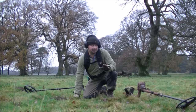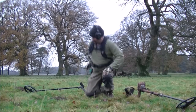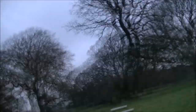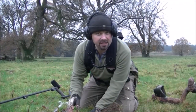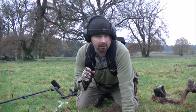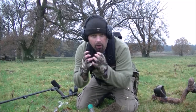This is another lovely signal - let me mark that, get my spade, dig it up and hopefully it'll be something else good. There's a nice bit of discoloration to the soil here. It's a very brown soil, but there are patches where it's a little bit darker, almost like ash. That's normally a sign that there's been a coin fall.